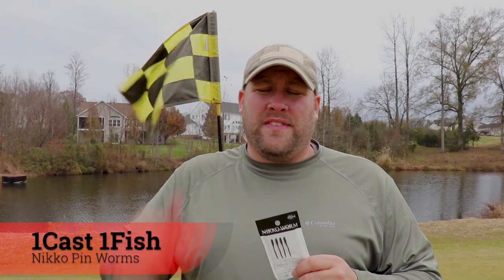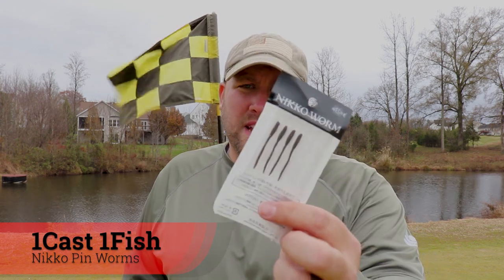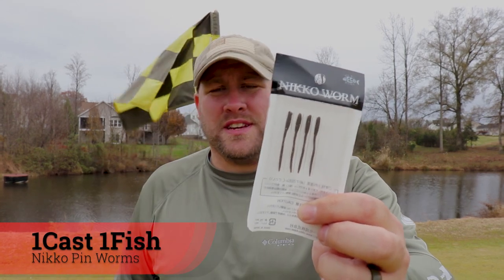What's up everybody, today we're back at my favorite golf course pond using what's quickly becoming one of my go-to baits when it comes to panfish like crappie, bluegill, and perch — and that's these right here, these Nikko pinworms. Now let's catch some fish.